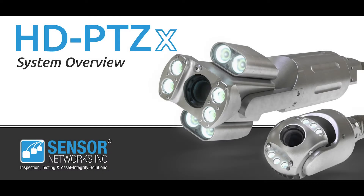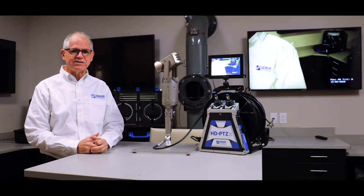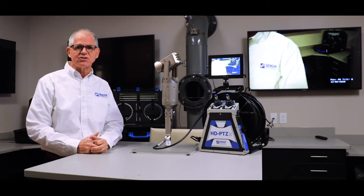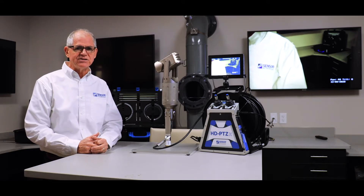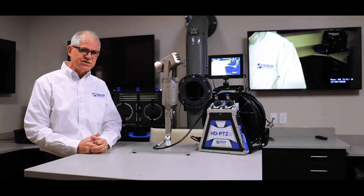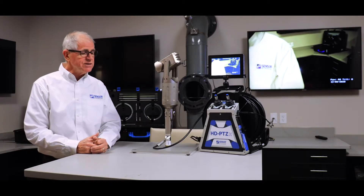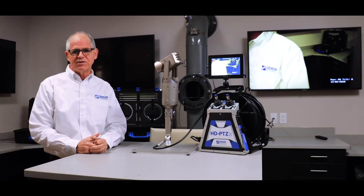Hello, my name is Mark Matthews with Sensor Networks, and today I'm going to give you an overview of the new HD PTZ system from Sensor Networks. What you see here is a natural technological improvement over past generations of standard definition PTZ cameras. With this system we've gone to a 1080p imager and transformed the entire internal chain of video handling, so you'll see a six-time improvement over the standard definition products of the past.